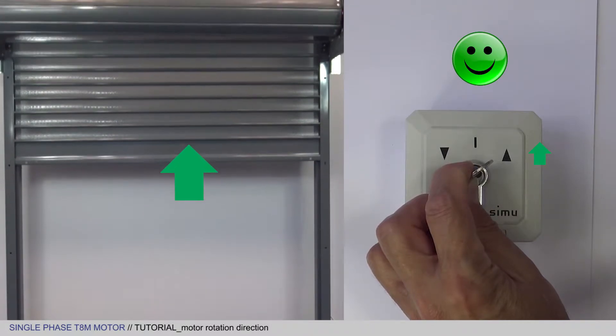The key switch now activates the curtain correctly. Now refer to the wheel identification tutorial before you start setting the end limits.